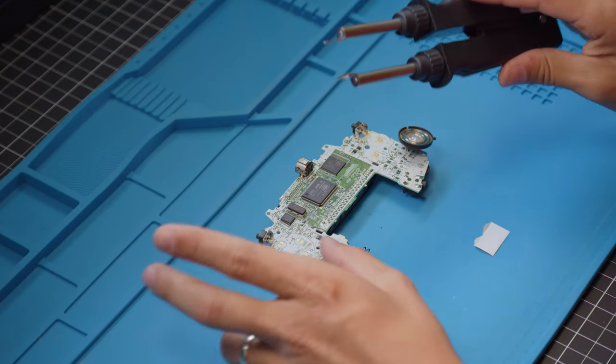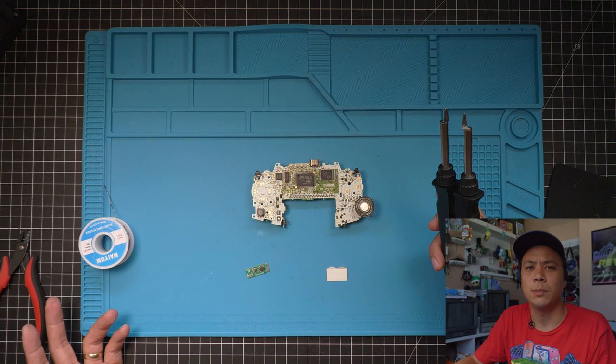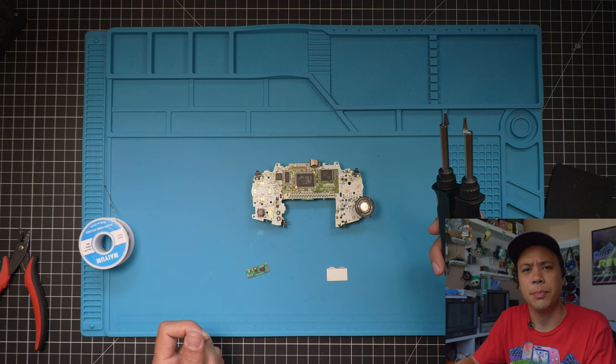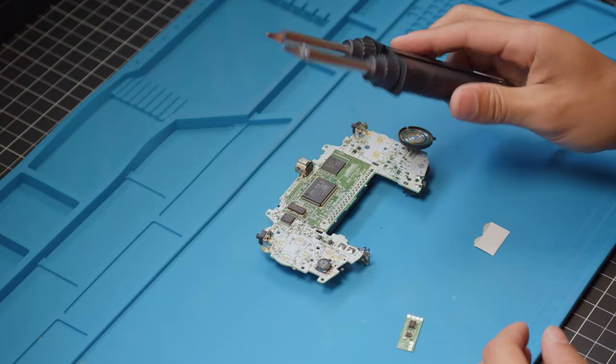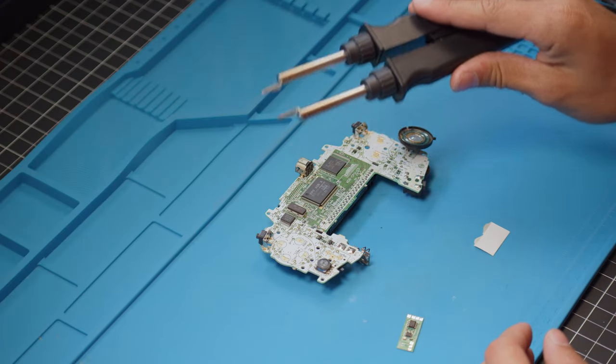The first thing they tell you to do is remove this crystal here. I've got some hot tweezers — you don't have to use these. On Division 6's website they just used some pliers and kind of pulled it off. I have really bad luck doing that; I always rip the pads off, so I bought these hot tweezers. These things are pretty cool, so we'll use these to get it off today.